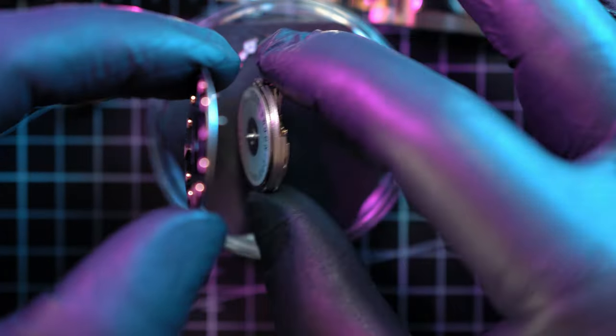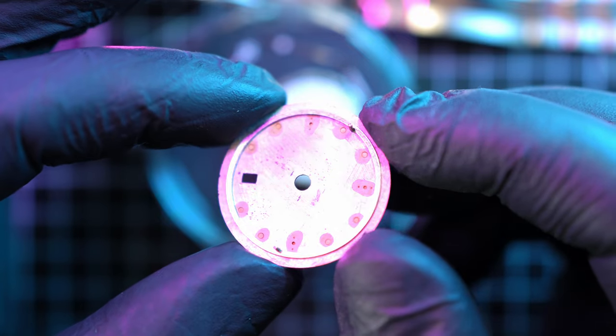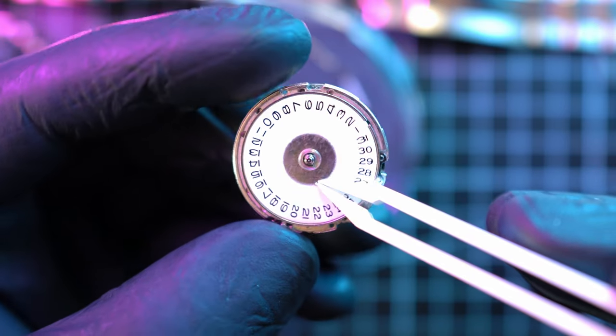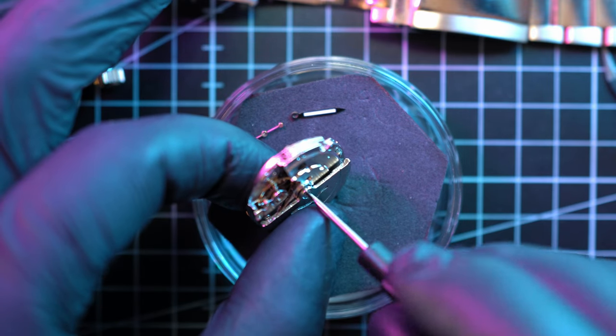There are two tiny screws holding the dial on the movement, and I can check the quality of this fake dial — still in pristine condition, only a few scratch marks and dirt spots on the back side. And here's a close-up of the date wheel; it looks greasy. If anyone knows this movement, let me know in the comments if it's any good.